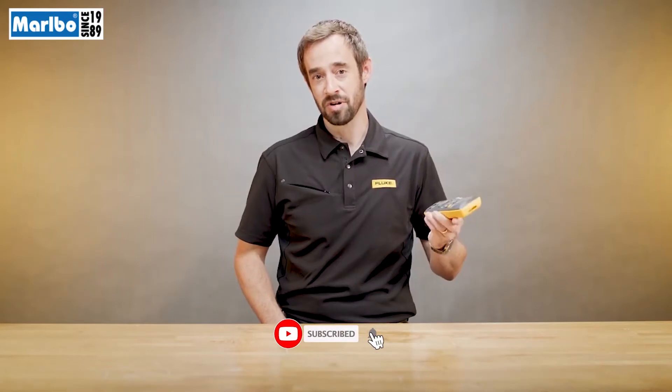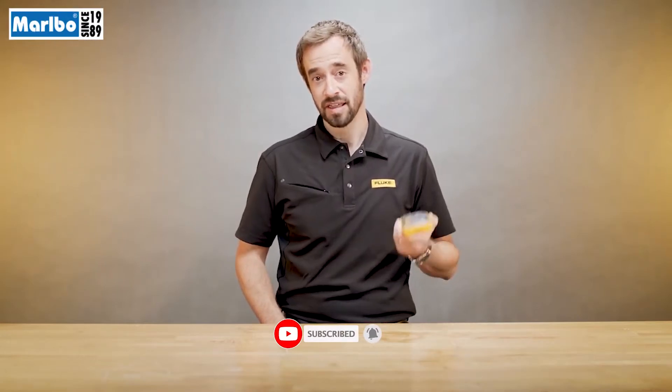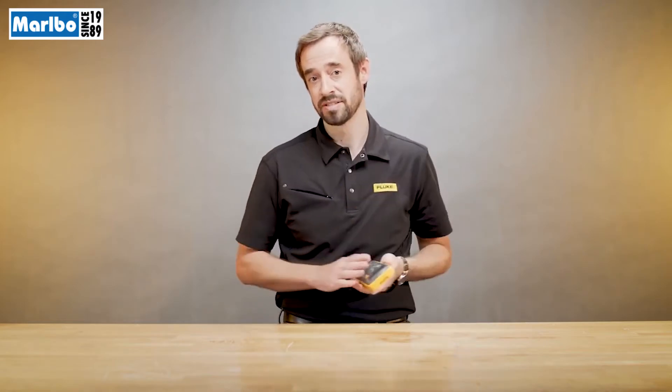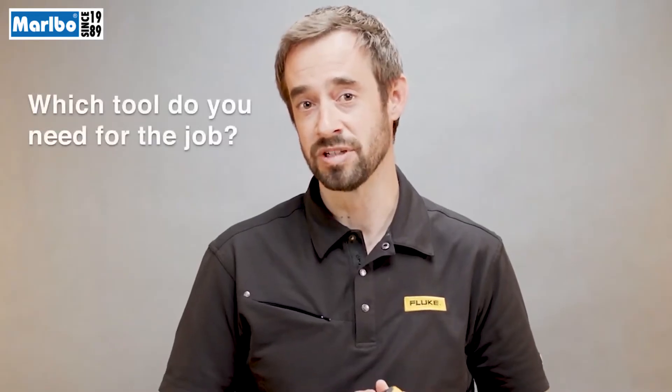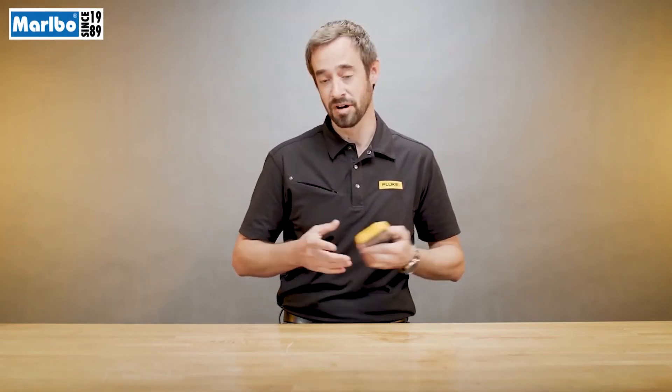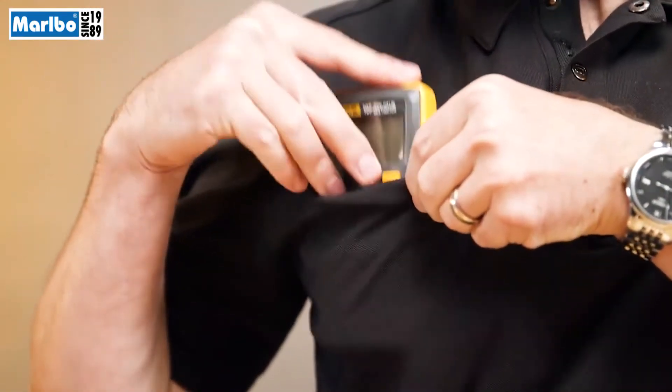The third thing I like to think about in a digital multimeter is size and portability. They range in size from this one, which is pretty small, to very big, heavy, and robust. You need to ask yourself, which tool do you need for the job? This is a tool you can take with you no matter where you go. You can put it in a shirt pocket when you're climbing up a ladder. It fits inside of a tool bag.